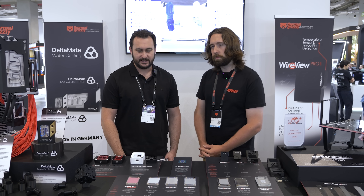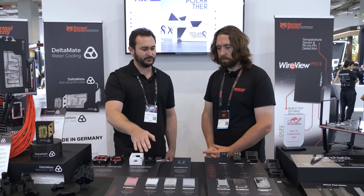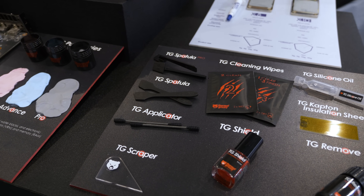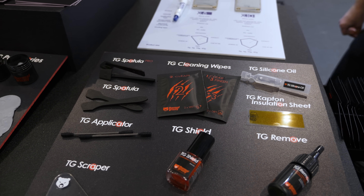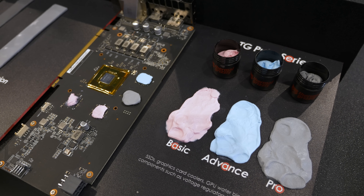We've pretty much covered most of these products on the channel before and looked at them at previous shows. The Duronaut is obviously the new thermal paste, which we're actually advertising here at Computex, so we are very familiar with that one. But there's some stuff going on over here — should we move around to the end?